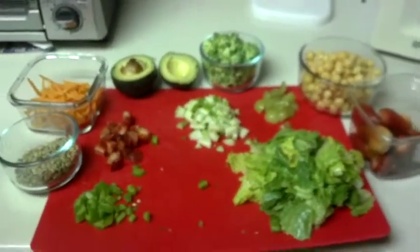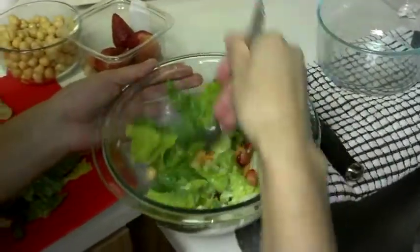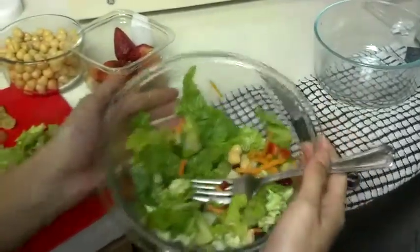Instead of using salad dressings that can be high in sodium and added sugars, you can focus on including healthy fats like avocado to add some extra flavor.